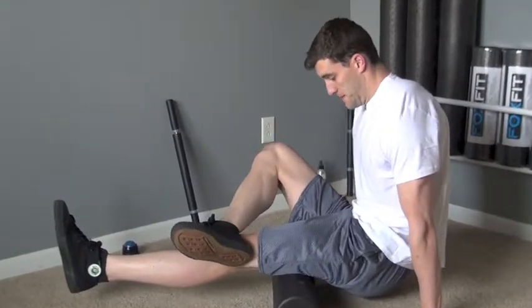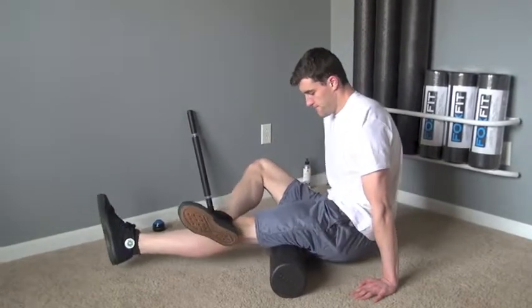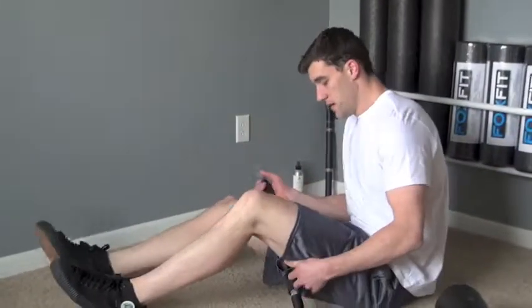Cross the opposite leg over to increase pressure if desired. Once you locate a tender area, also known as knots or adhesions, hold until discomfort is reduced by at least 75%, typically about 20-45 seconds.